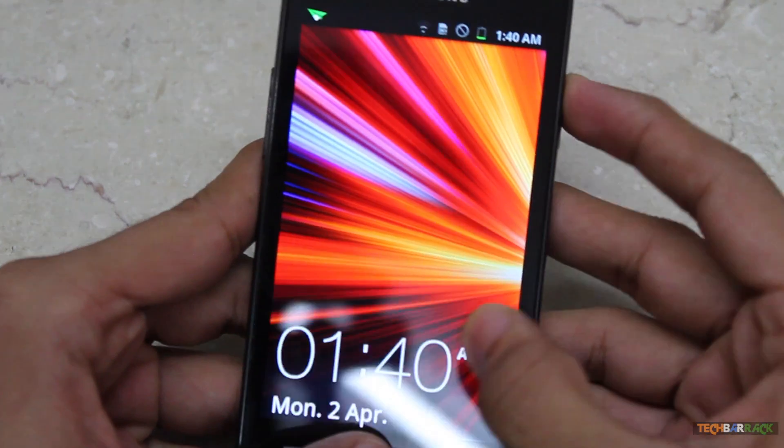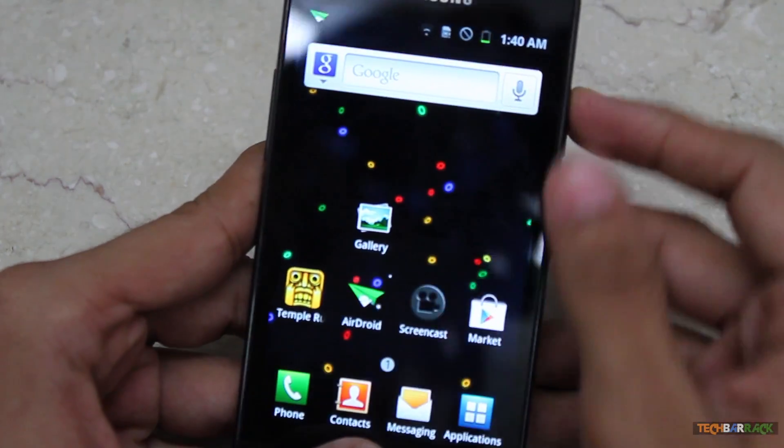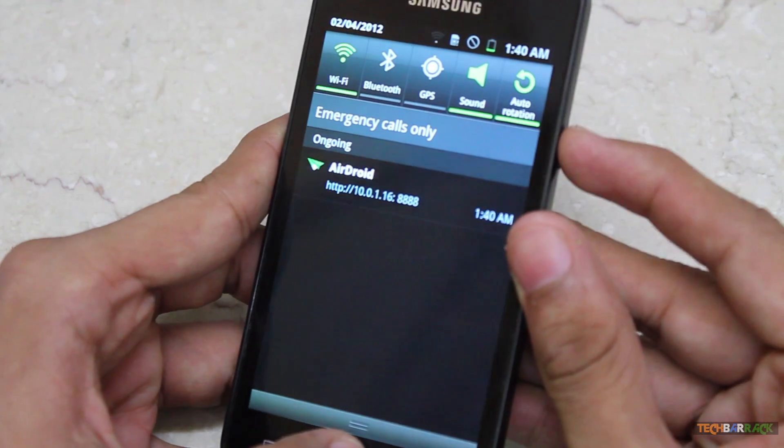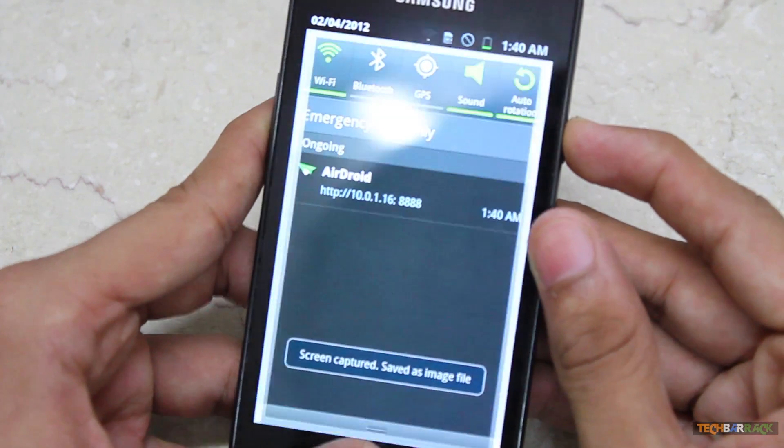I'm sorry for that. So again, you just need to press the home button and the power key together to take the screen capture.